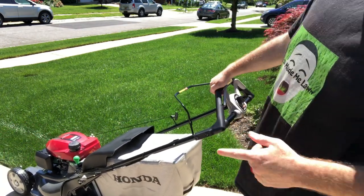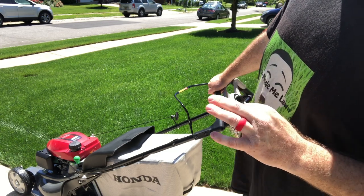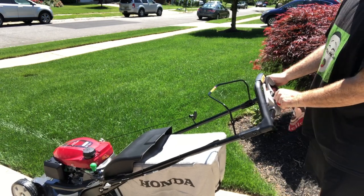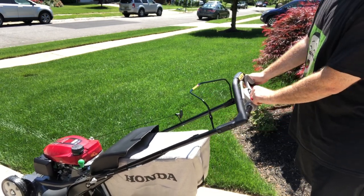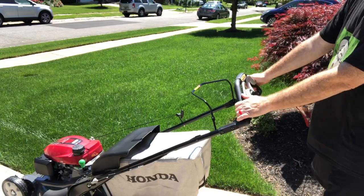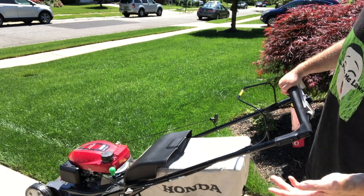First impression: it's rear wheel drive. If you go too fast it does a wheelie. I think this is very sensitive — I don't think you have to mess with it too much at all, at least when you first begin. Maybe over time the cable will stretch out and you'll have to readjust it.